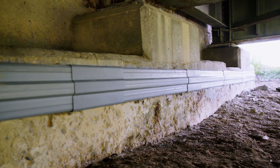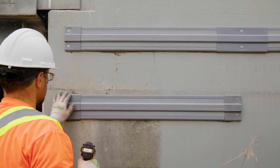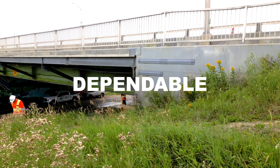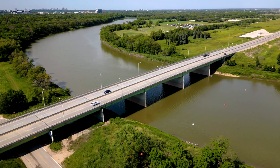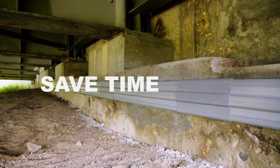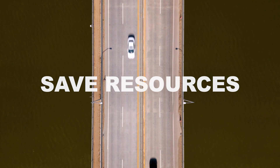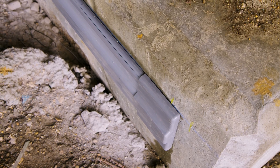The GalvaShield SMD DAS is not just a corrosion protection solution. It is a smart, efficient and dependable way to extend the life of your concrete structures, ensuring your assets are protected wherever they need to be. So if you want to save time, money and our planet's resources on your next corrosion protection project, ask your engineer about the GalvaShield SMDAS.